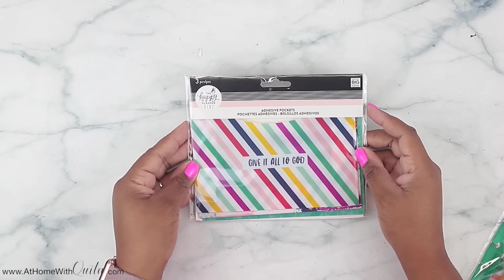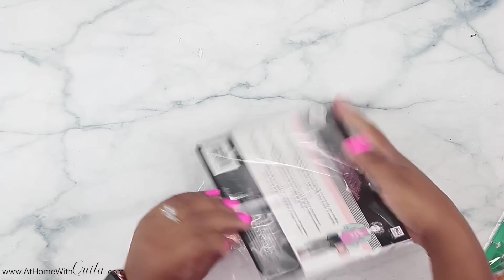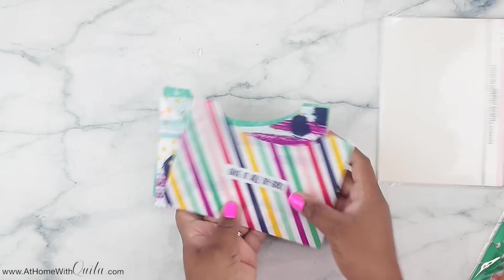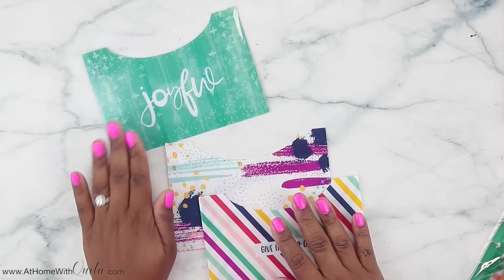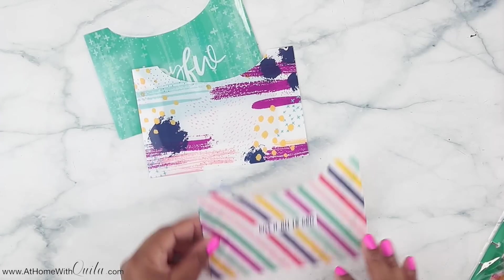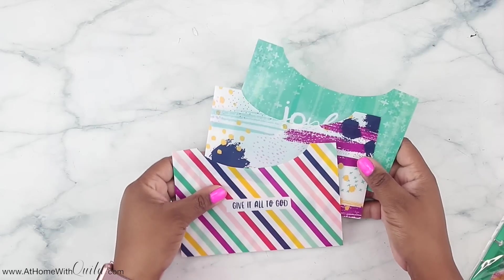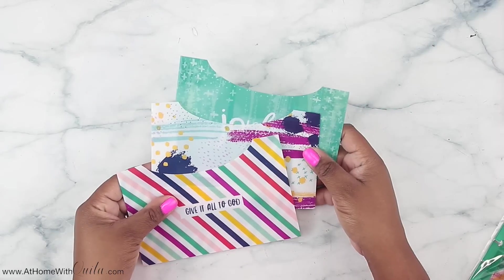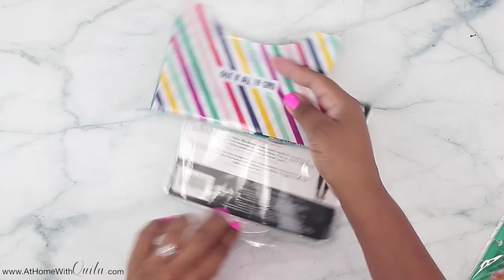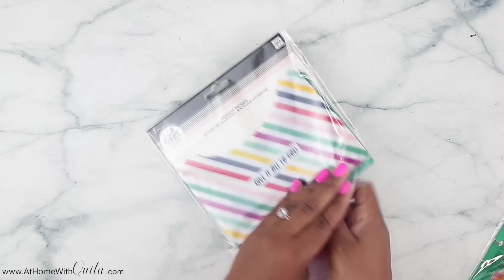And then these are adhesive pockets. I love adhesive pockets — that says joyful, that's really pretty, and then this one has a cute pattern that says give it all to God. They work out great in your planner just to stuff a couple of things in if you don't want a full pocket folder. These work great just to put on the inside cover of your planner.